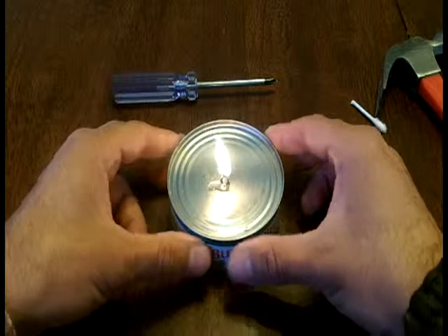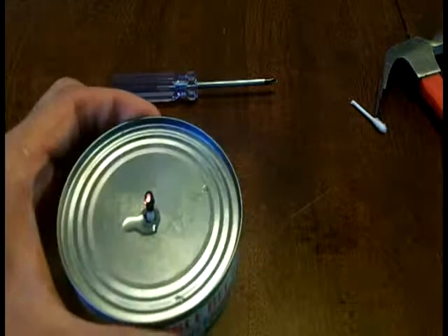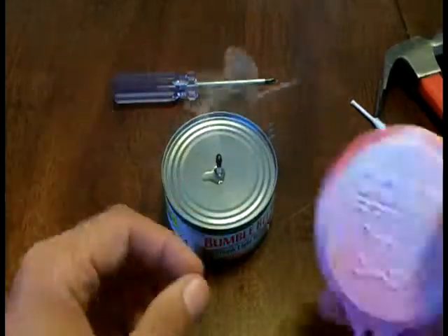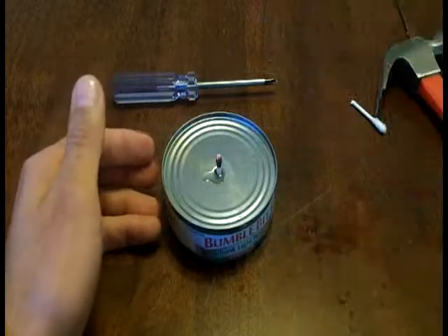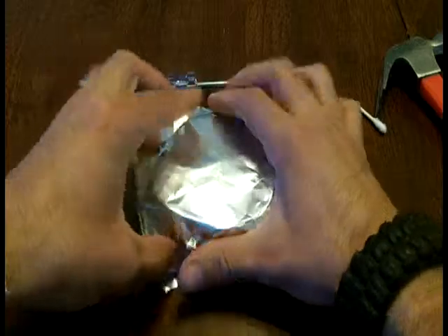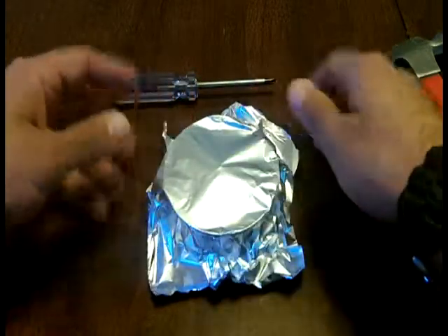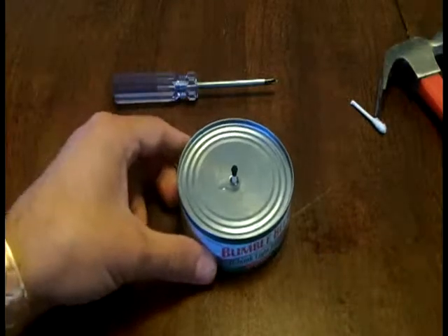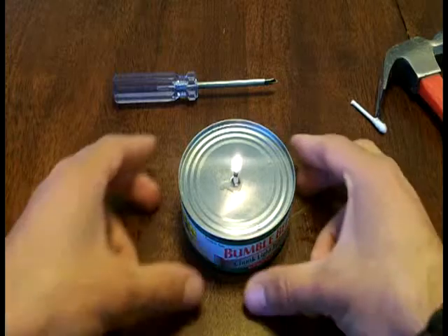Now, if you want to only burn this for a little bit and save the rest for later, you blow it out — no big deal. And if you have these little covers, you can put that right on there and save it for later, or if you don't have it, a little bit of oil does the trick. You can either keep this out or you can put it in the fridge just like this. And when you want to use it again as a candle, just light it back up again.